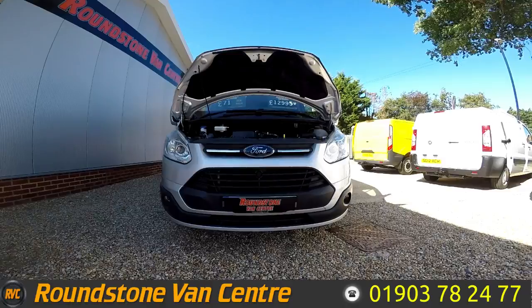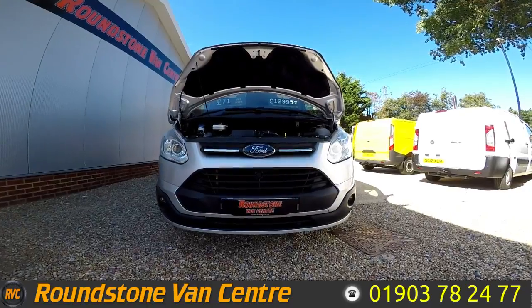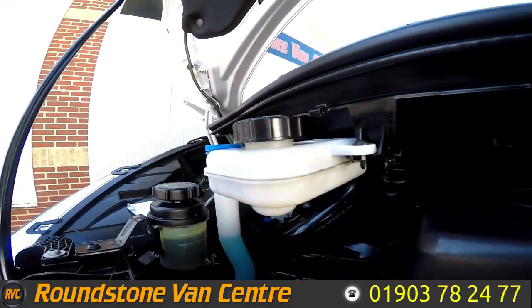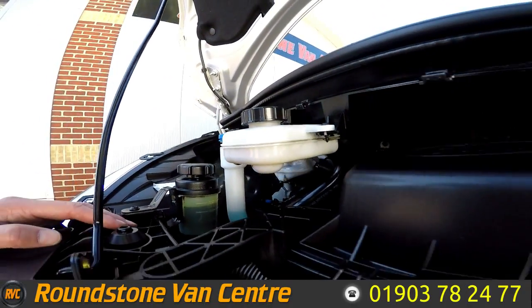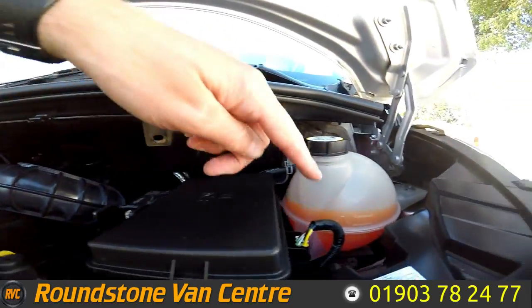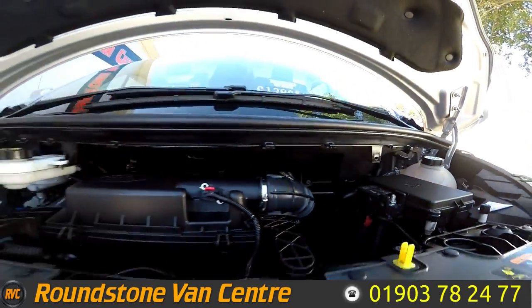Let's take a look inside the engine bay of our Ford Transit Custom short wheelbase panel van. As we take a look down at the engine bay, you can see the level here is at the correct mark where it needs to be. The engine is certainly clean — there are no oil leaks.